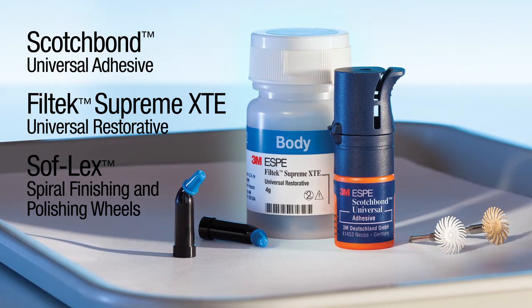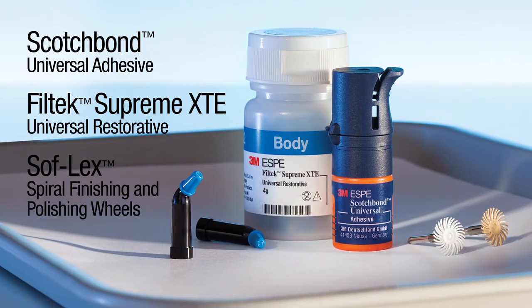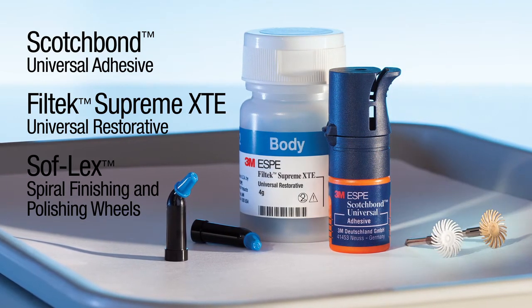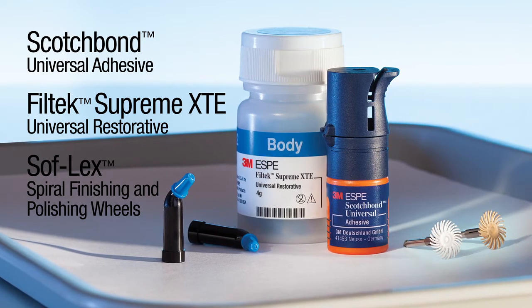Filtek Supreme XTE Restorative provides beautiful, natural-looking aesthetics. Scotch Bond Universal Adhesive provides high bond strength with a one-step application. And Soflex Spiral Wheels polish all tooth surfaces with one spiral shape.